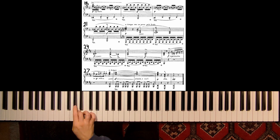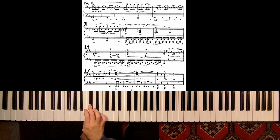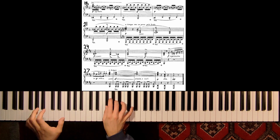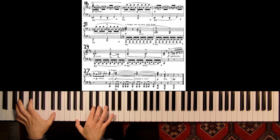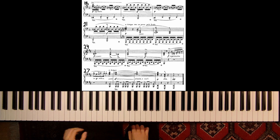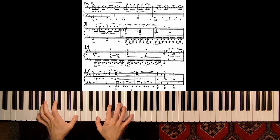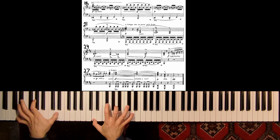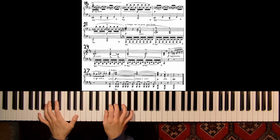Forte here, and then suddenly going away with this piano. Crescendo and then piano, and rest. In the last four measures: left hand piano and staccato, no pedal at all. Just make sure to connect this, and then later going to the dominant.